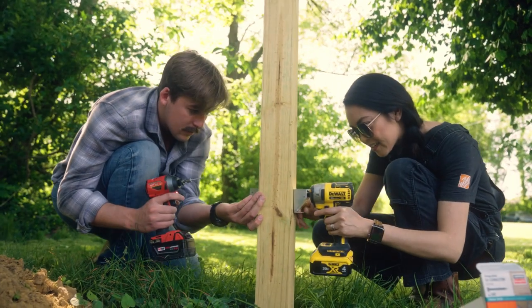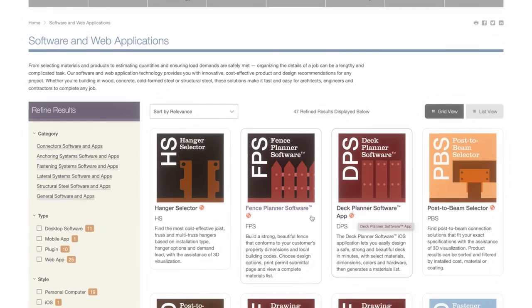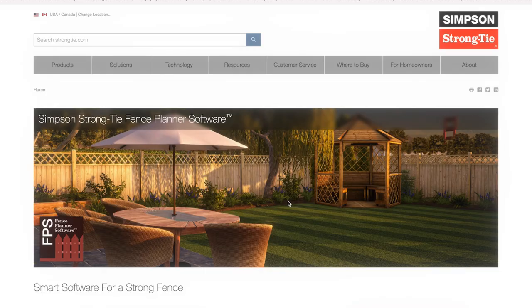In addition to their connectors and fasteners that we all know and love, Simpson Strong-Tie has developed an impressive collection of planning software. The newest addition to their software suite is the Fence Planner.